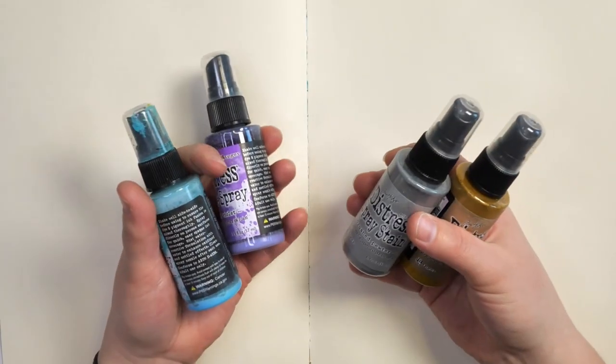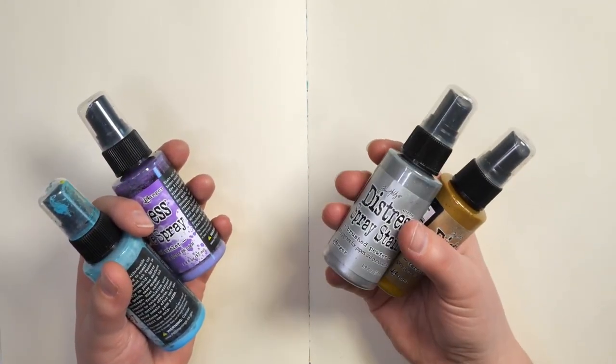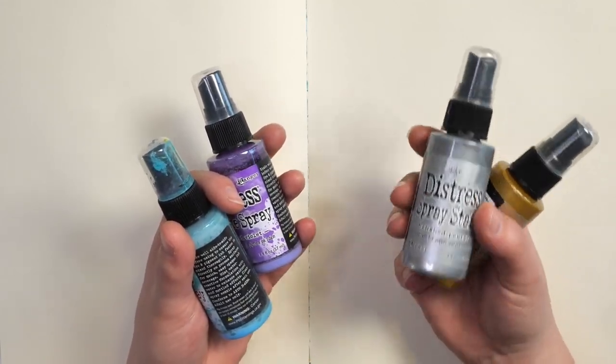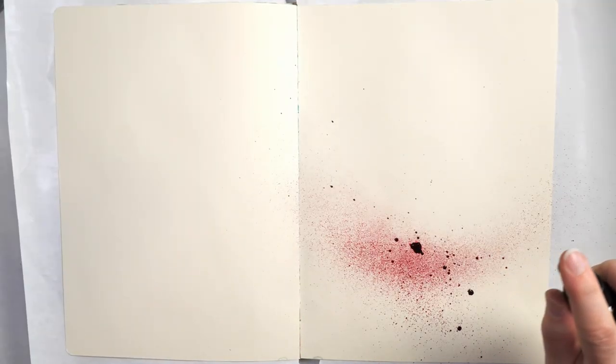The first thing I want to do with these sprays is make sure they're shaken up really really well. You'll hear that as I shake them - a lot of them have little ball bearings in them and this helps mix the color, because a lot of the ones, especially the ones with mica, tend to settle. So we're going to start by just adding a layer of color onto our background.